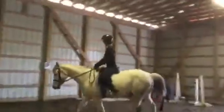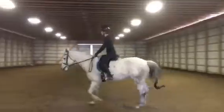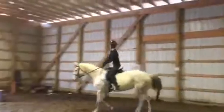We're gonna put you into a light seat. Come on, send her forward. The diagonal doesn't matter because you're going into a light seat. Remember, when you go into a light seat or jumping position, you still need to shorten your reins because your hands are gonna be forward.